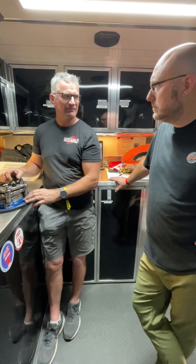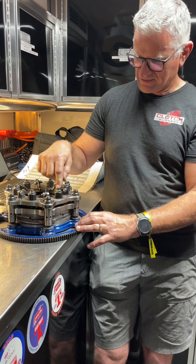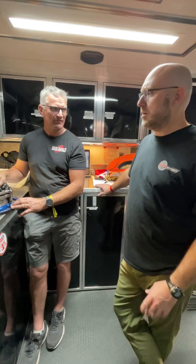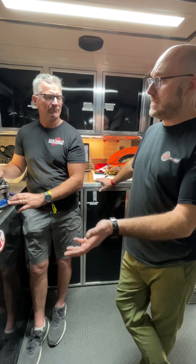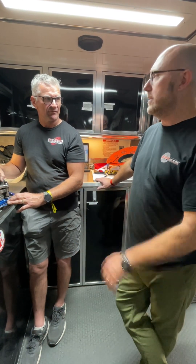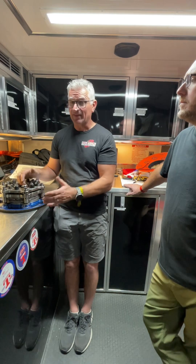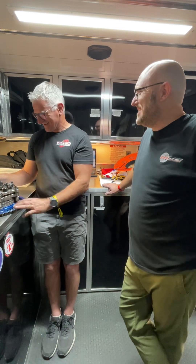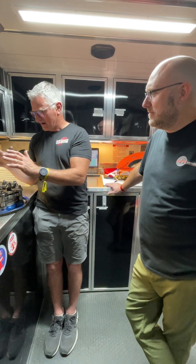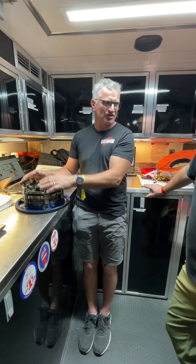There's a nice rule of thumb: starting line pressure — counterweight plus base — is right around your power level in pounds. So a real good place to start is if you've got an 800-horsepower engine, somewhere around 800 pounds of total force from base and counterweight will get you going and give you some data to look at. It won't be perfect, but it'll get you going. My car is 1,500 horsepower and I'm right around 1,500 pounds — works out pretty good. A normal street clutch might have 250 to 300 pounds of clamping force that doesn't change as you go down the track.